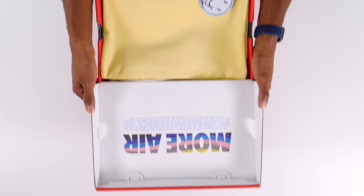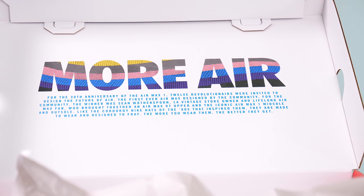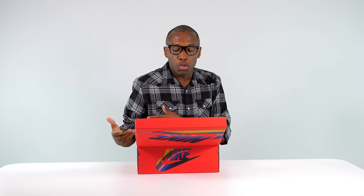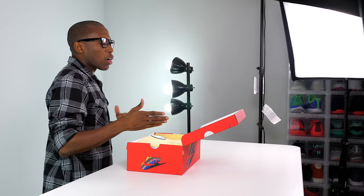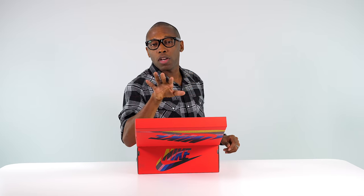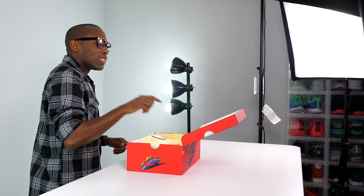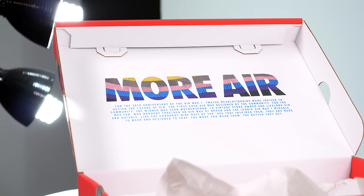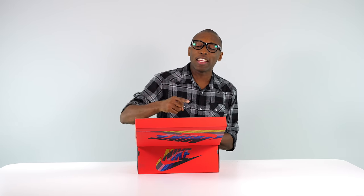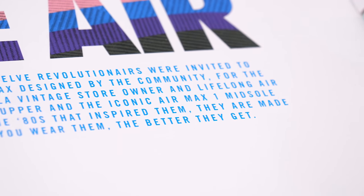The first thing you see inside the box is a booklet — 'More Air' — for the 30th anniversary of the Air Max 1. Twelve revolutionaries were invited to design the future of air, and the shoes were voted on by the community. The winner was Sean Wotherspoon, LA vintage store owner and lifelong Air Max fan. These were inspired by the '80s — they are made to be worn, and they're designed to fray. The more you wear them, the better they get, and I love that sentiment.